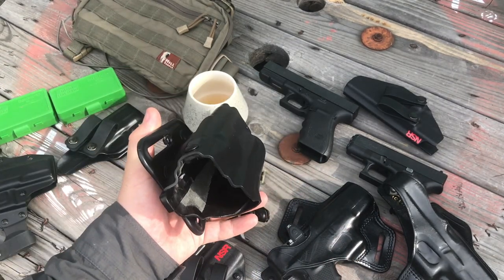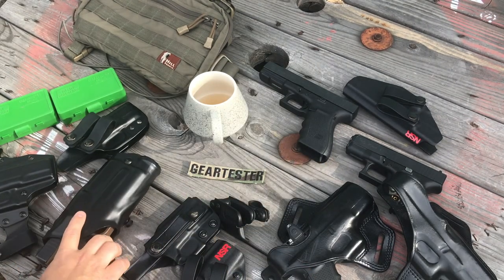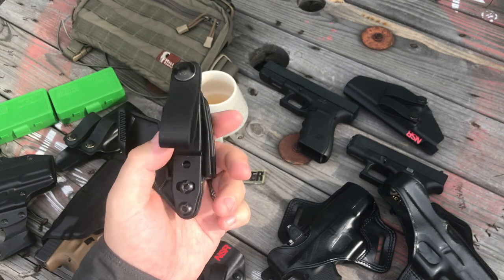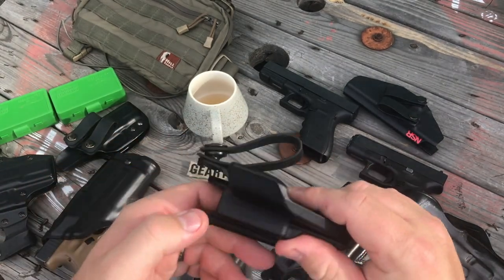This Safariland holster, which I really like, does not work with the Trijicon RMR or the raised sights. So the Vanguard 2 became more valuable to me because I decided I would employ it while I waited for other holsters to arrive that will work with the RMR.